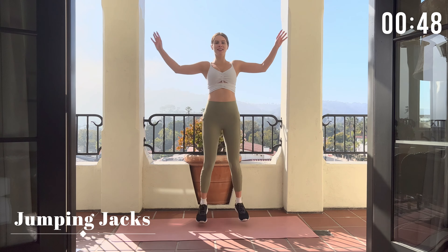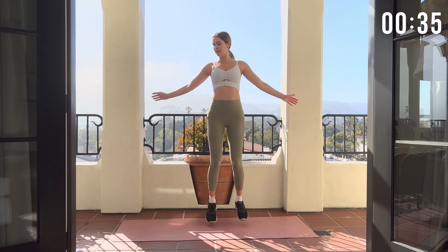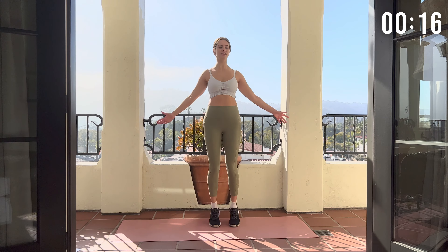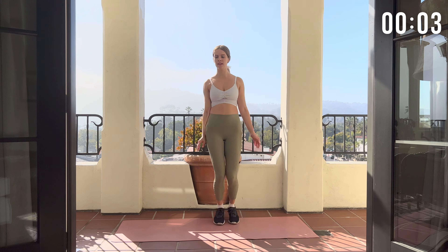Now let's move straight into the next move, which is jumping jacks. Let's give those thighs a break. Just a couple more jumping jacks. And rest.